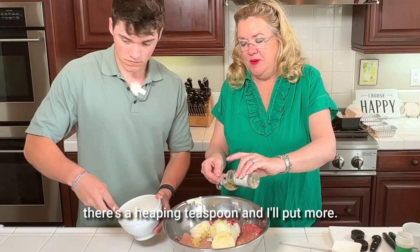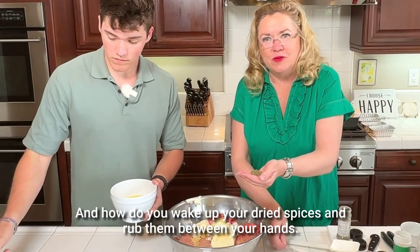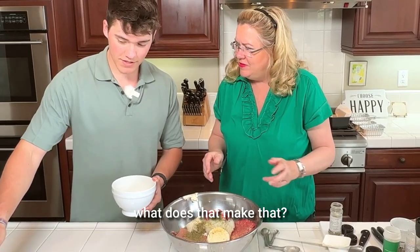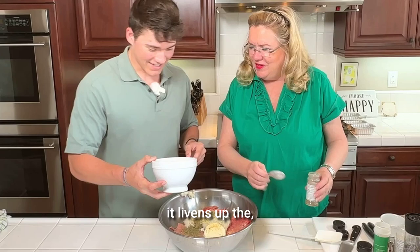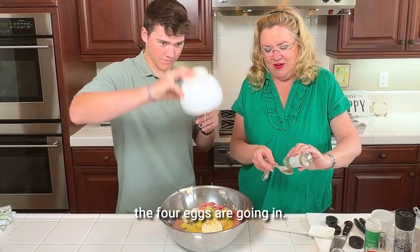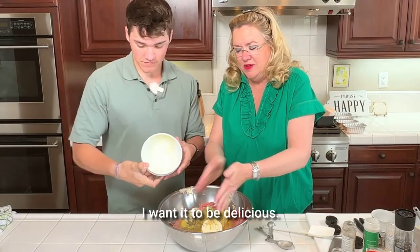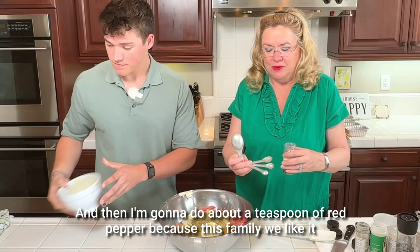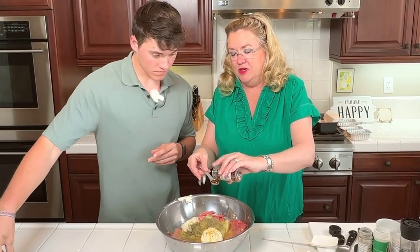And so to this, a heaping teaspoon — I'll put more. And how do you wake up your dried spices? Rub them between your hands. It livens up the spice. The four eggs are going in. I'm going to put a little splash more of this just because we have so much meat — I want it to be delicious. And then I'm going to do about a teaspoon of red pepper because this family, we like it with a little zippity-doo-dah.